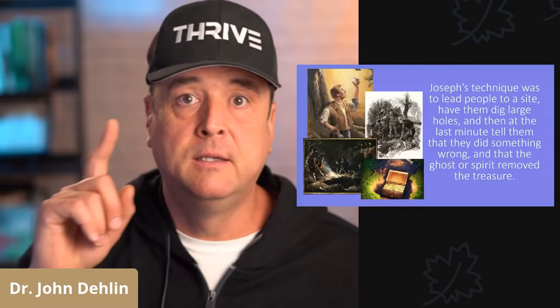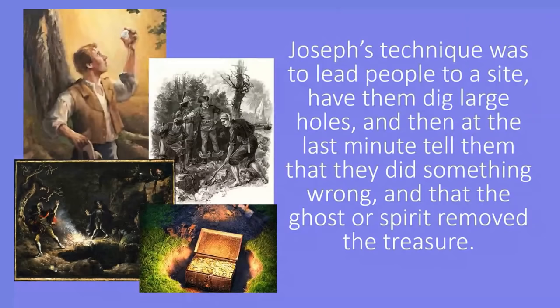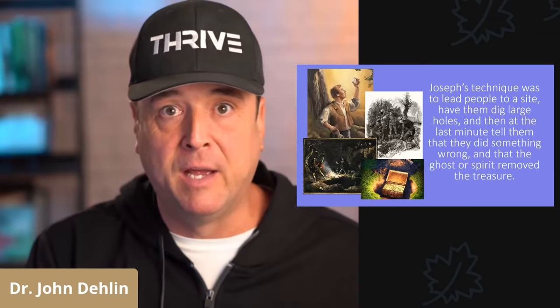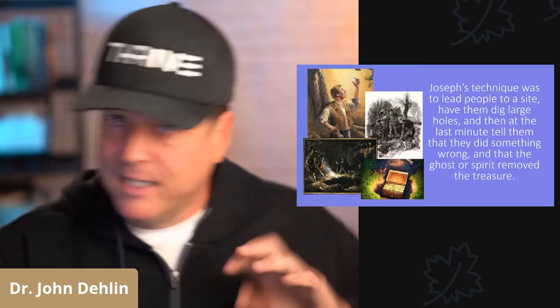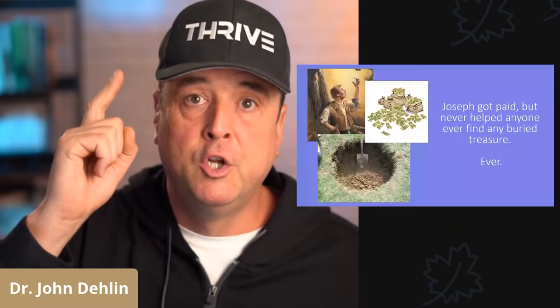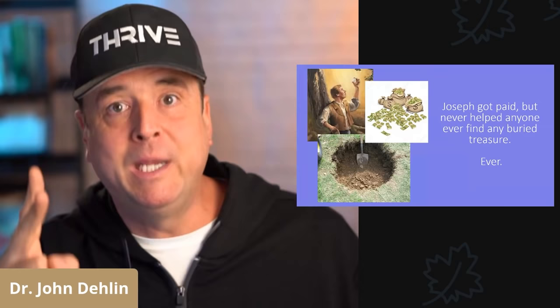Just like described previously, Joseph Smith's technique was to lead people to a site, have them dig large holes, and then at the last minute tell them, 'Oh my gosh guys, you goofed up. We almost made it to the treasure but you did that thing wrong — you didn't touch your elbow right, you didn't kill the chicken right. The spirit took the treasure away. It's all gone. Digs over.' And most importantly, Joseph Smith always got paid for his scrying, even though he never found any treasure — not one time.